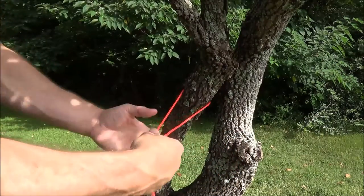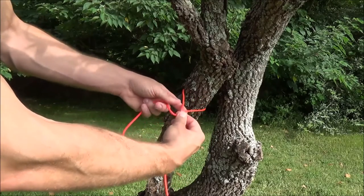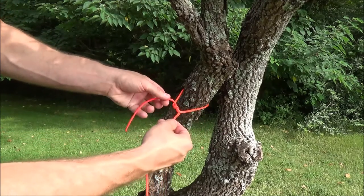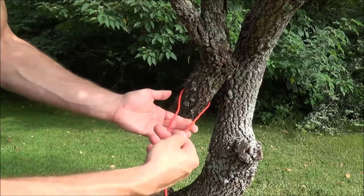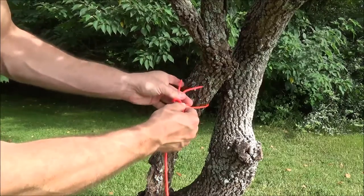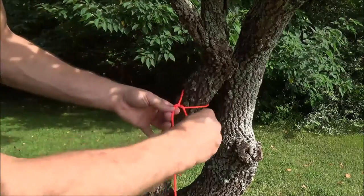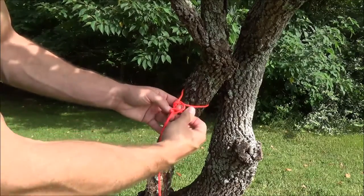Once I come around the pole or tree, I'm simply going to go over top of the standing end. Once I go over top, I'm simply going to loop one time and a second time around the standing end. Once we come around a tree, we have our two ends — cross over top, around one and around two. Now at that point I'm simply going to come over top and under the standing end, going outside of this knot you've already created, and go under and back through the loop — basically a half hitch.